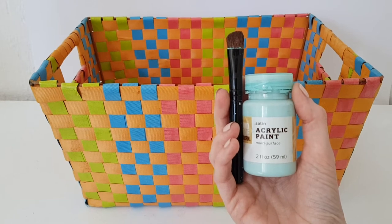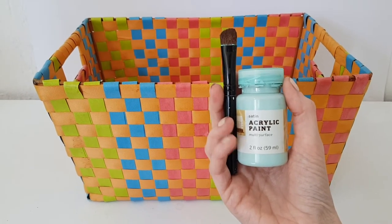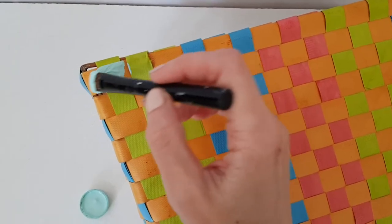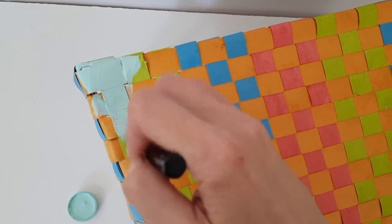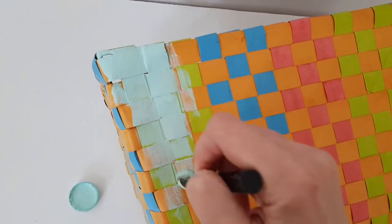I wanted to make it prettier and just show you, just in case you have something like this and you want to improve it. Pretty much I'm just going to be painting this using acrylic paint and my brush. I bought this color at Target and I love it — I'm pretty much obsessed with it. Every time I repaint something, I use this one. I'm just going to be giving this a few coats until it's covered.